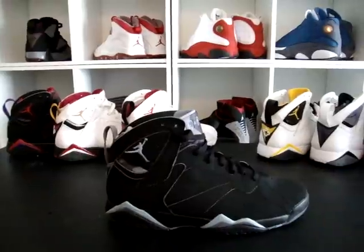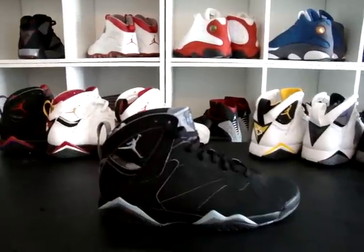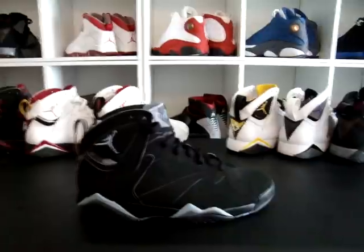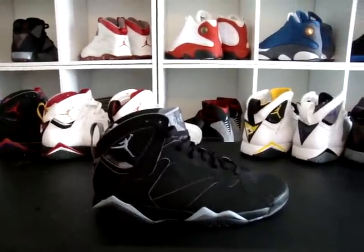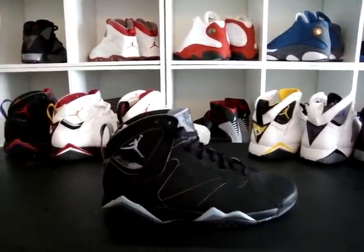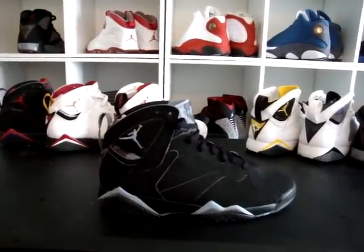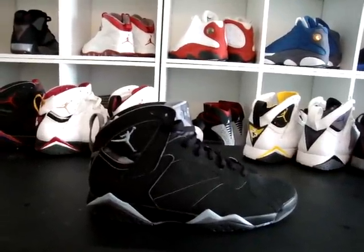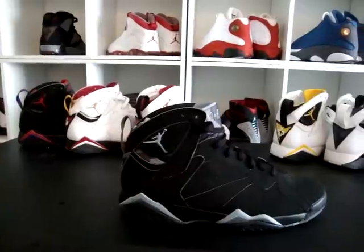I've been rocking Jays and collecting Jays for a long time now. Trust me, I didn't just hop off the boat yesterday and become a sneakerhead. I've been doing this for a long time and I've been dropping these videos for a long time. If you check back to my first video you'll see the date of when I started.